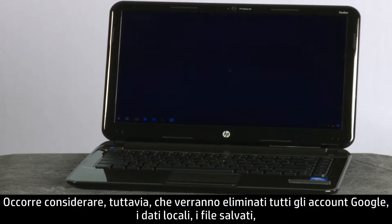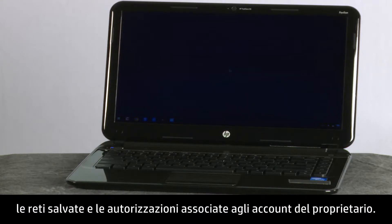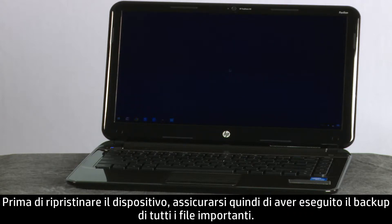However, it erases all Google accounts, local data, saved files, saved networks, and owner account permissions. Be sure to backup all important files before resetting the device.